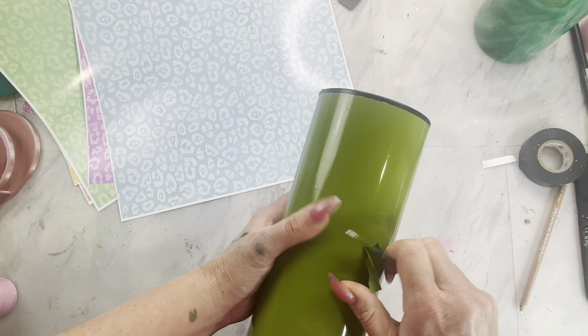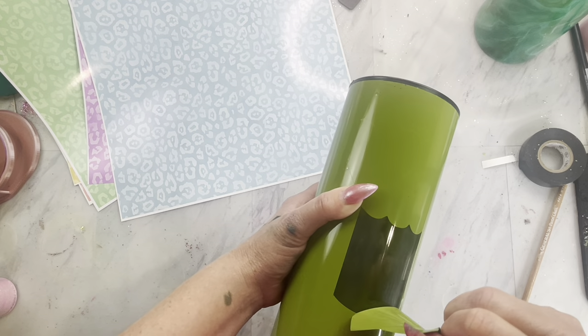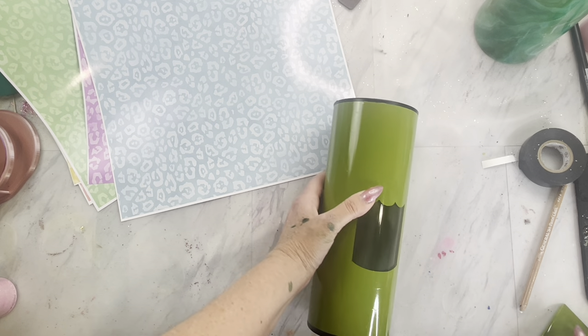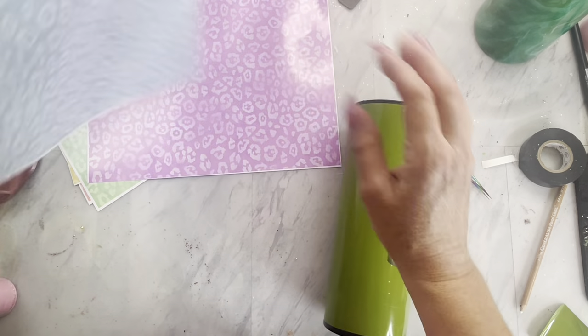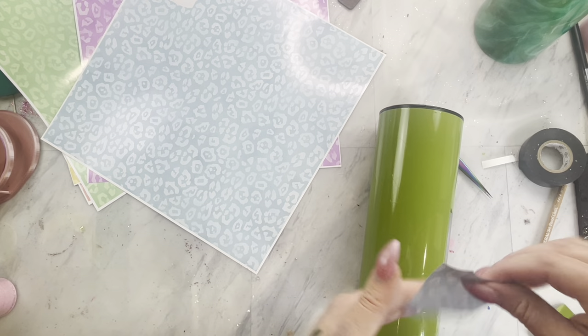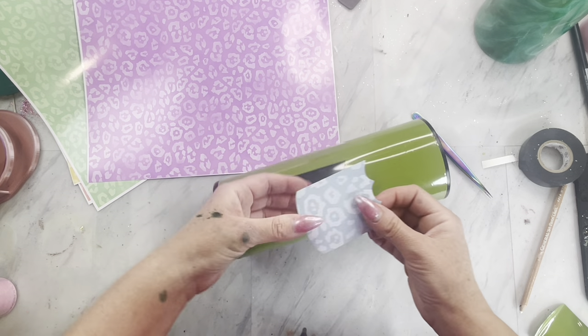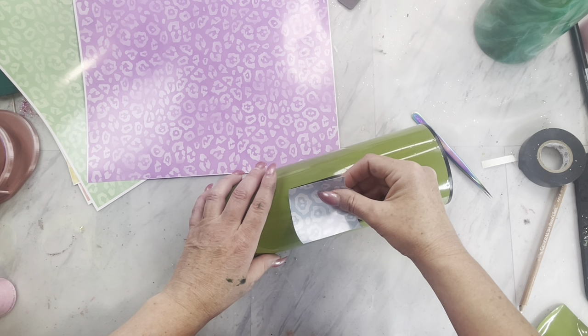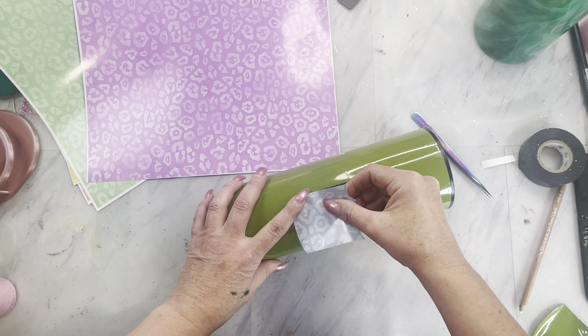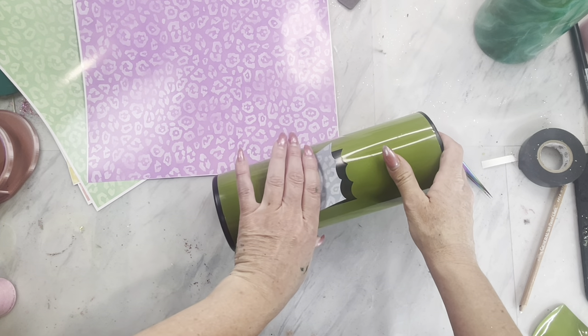Sometimes in Silhouette you can release compound path on these templates and select the sections that you want. Or sometimes that doesn't work and I just use my knife tool and cut away the sections I don't need. Once I have each one cut out, I remove that piece of the template and place it down like a puzzle, fitting it right in between the vinyl template and applying it to our pencil dispenser.